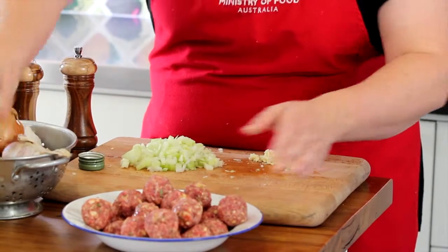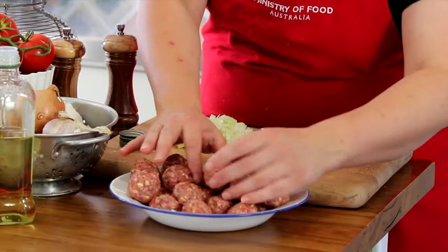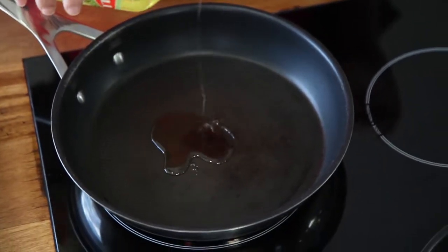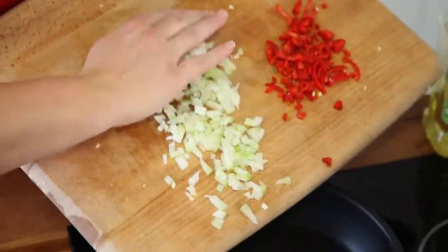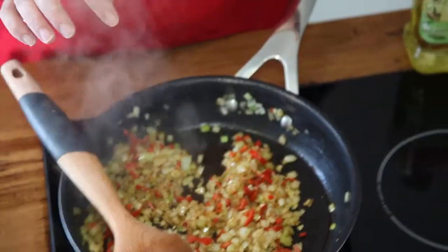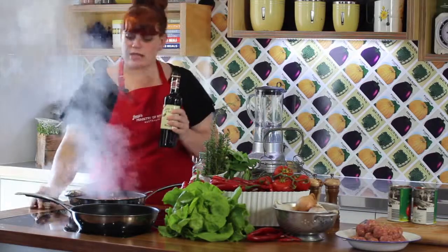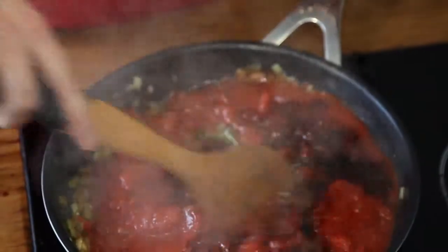Drizzle the meatballs with a little olive oil and give them a toss to make sure they're all nice and evenly coated. Add your pasta to a large pot of salted boiling water. In a large fry pan, we're going to add a couple of lugs of olive oil, then add in our onion, chilli and garlic. Once cooked, we want to add our basil leaves, our tins of tomato, and then two tablespoons of balsamic. We're going to bring it to the boil.